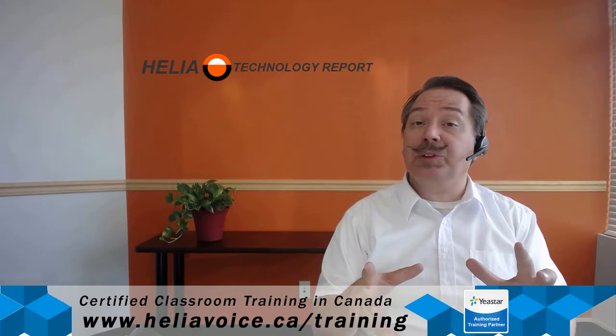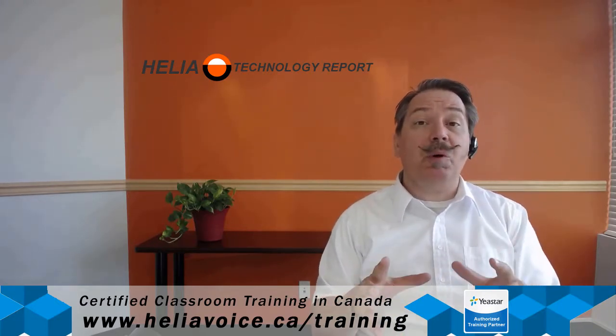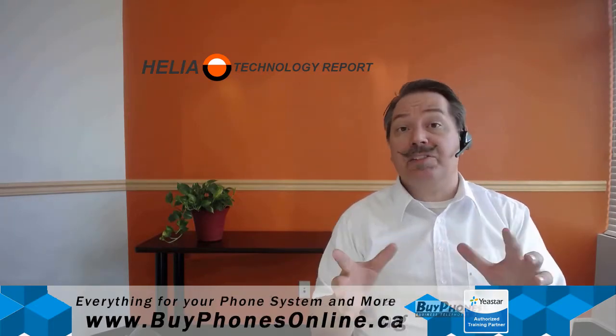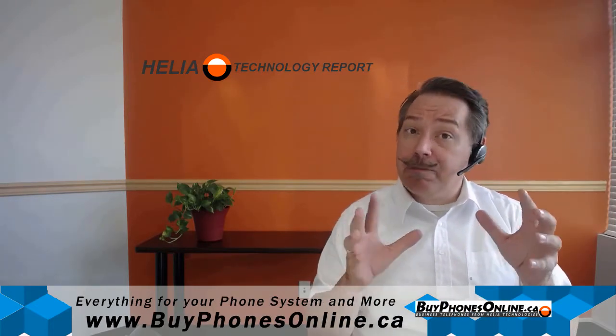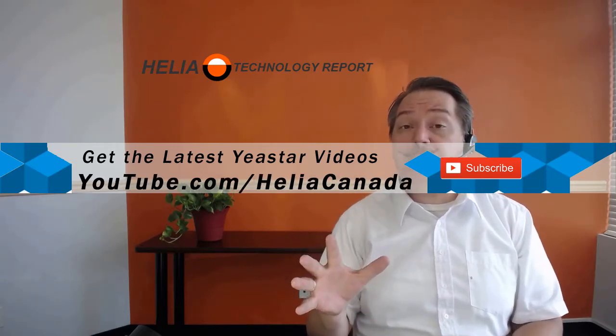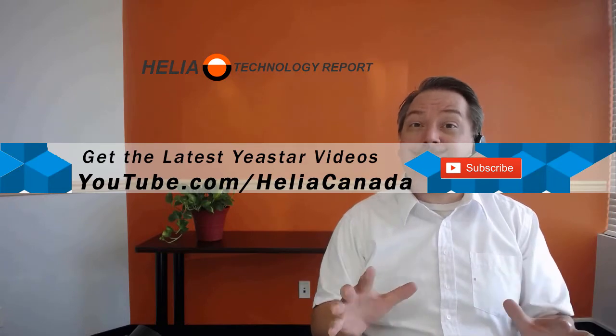That was video 2 — the available modules for your A-Star S-Series phone system. In video 3, we'll have a look at the initial configuration of your A-Star S-Series phone system. You can find video 3 by going to the A-Star website and looking in the training section, or head over to YouTube and search for it there. I'm Dar Zouk — thanks for watching.